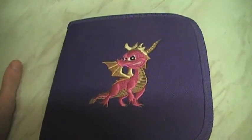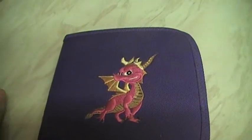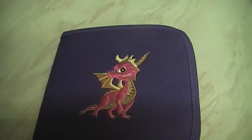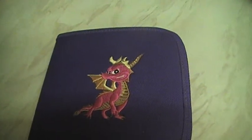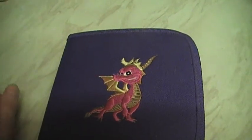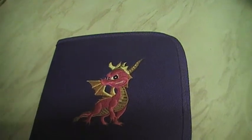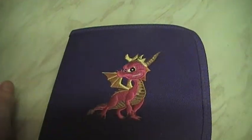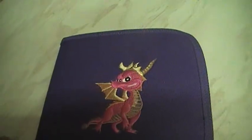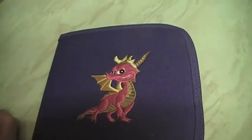Hi guys, it's me Darren, Red Devil Dazzy 2007, here with take two — or maybe take five or something — trying to do this video. My mouth is bloody annoying me, I can't bloody do it.